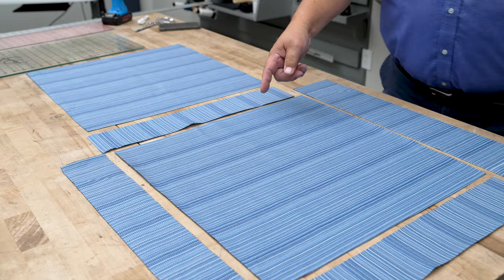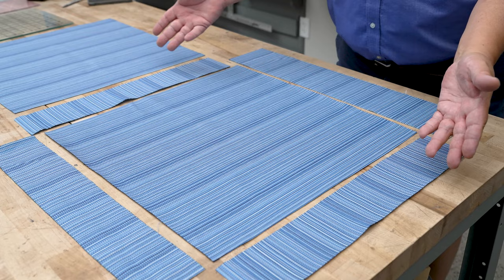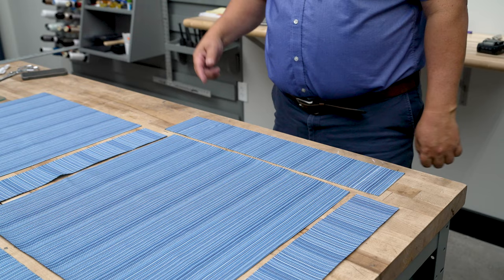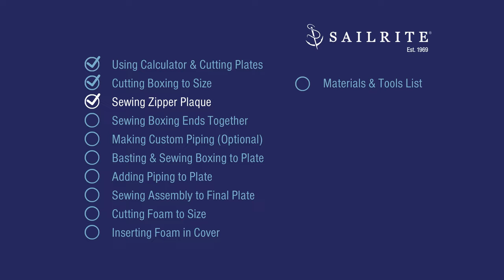All of our boxing and our plates are cut to size. This is our front, these are the sides — obviously stripes aren't going to line up for the sides, we didn't expect that — but our back will. This is our zipper plaque boxing piece and we're going to start with this one and insert the zipper in it first.